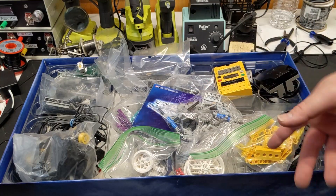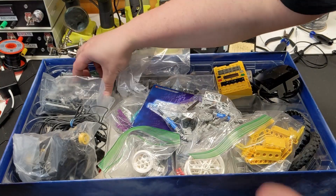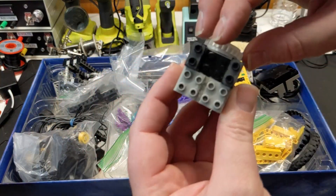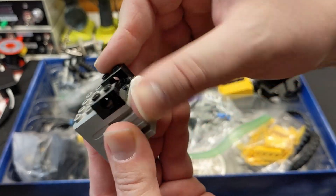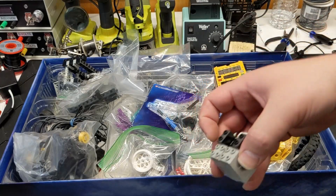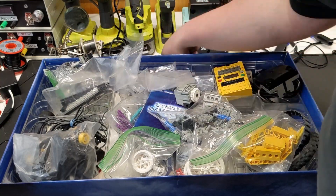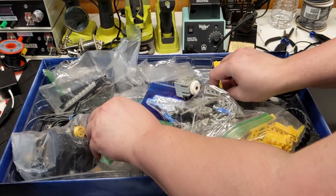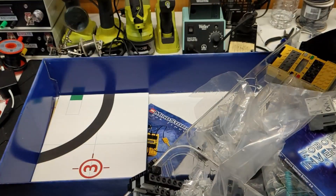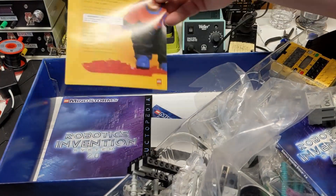People either package too much or too little. They'll just throw loose pieces into a cardboard box with openings in it and send it on its way. And then other people, it's like Fort Knox trying to get in there. Very dusty. And we got anything cool in here? Not really. There's the First Lego League thing — I've kind of went over all this kind of stuff before in other videos.